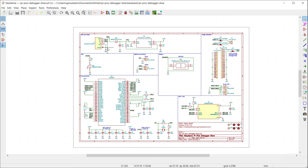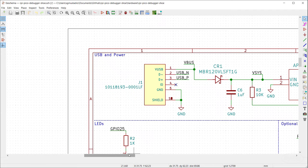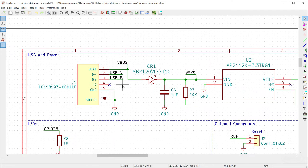Let's open the schematic and walk through some design decisions. First up is USB — I'm using a USB-B Micro to match what's on the Pico, but feel free to substitute USB-C. There's VBUS, then a diode that prevents current from coming back from VSYS into the USB line in case there's more voltage on VSYS. I'm using the AP2112 with a couple of decoupling capacitors and the enable line pulled up. Reference schematics are available in the AP2112 datasheet as well as on SparkFun and Adafruit.